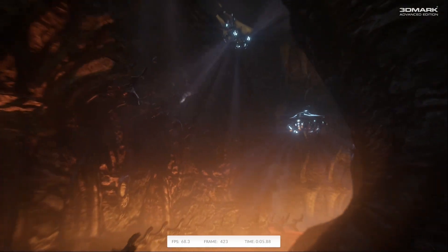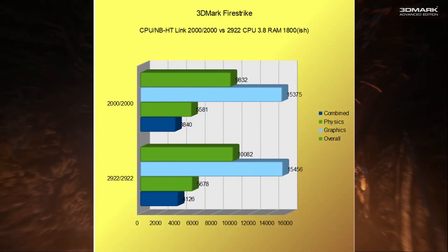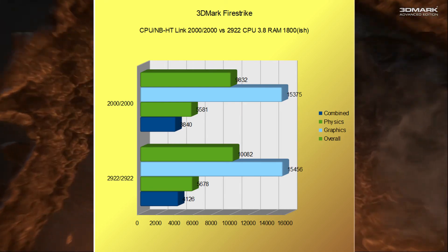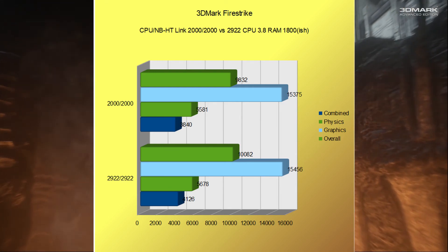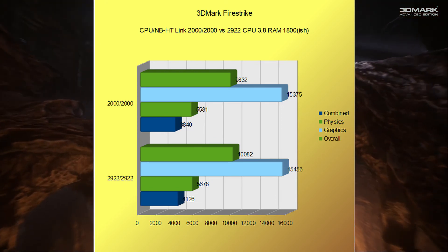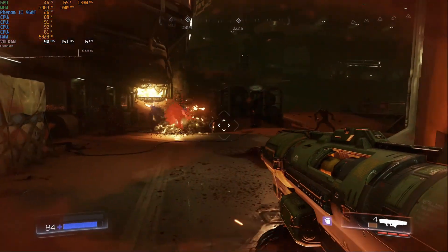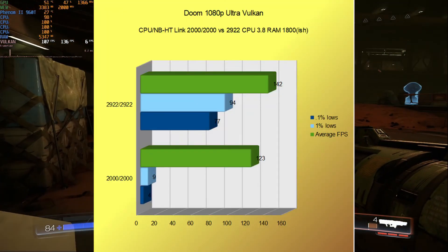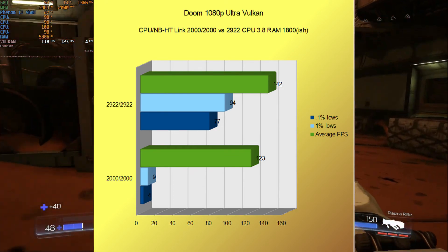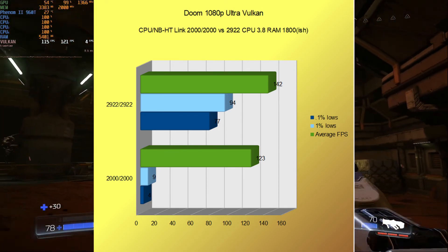For the rest of the benchmarks, I'm just going to show the difference between 2000MHz CPU Northbridge and HT-Link versus 2922MHz. In Fire Strike, the overall score went from 9832 to 10082, the graphics score from 15,375 to 15,456, the physics score from 5581 to 5678, and the combined score from 3840 to 4126. In Doom on Ultra at 1080p using Vulkan, we went from an average FPS of 123 with 1% and 0.1% lows of 9 and 4, to an average of 142 with 1% and 0.1% lows of 94 and 77 — and just raising the CPU Northbridge pretty much alleviated all the little stutters it was having at stock.